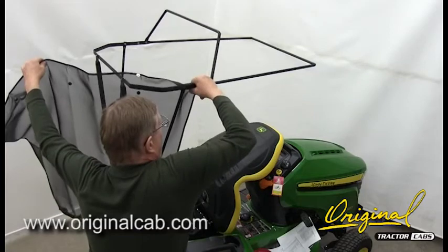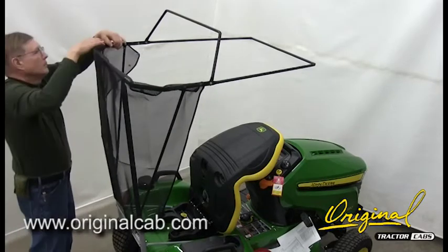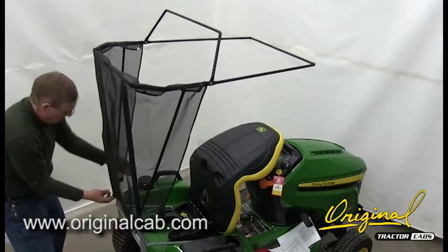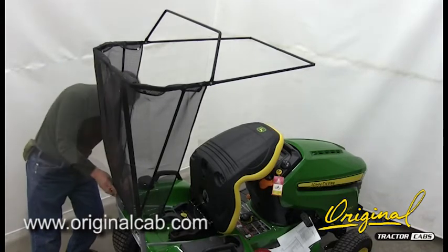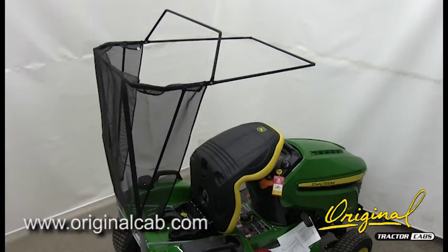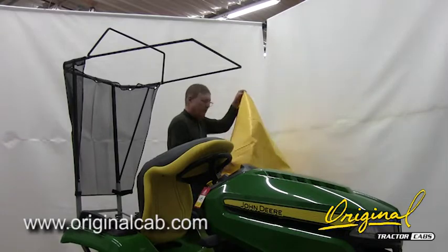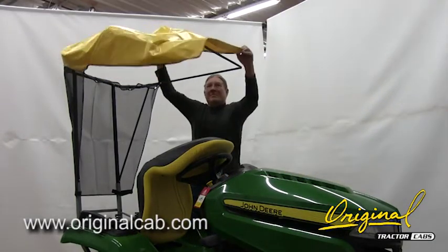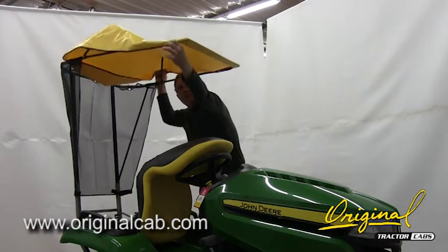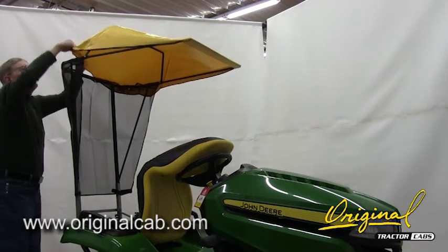D. Wrap the top of the rear screen panel around the rear bow and close the Velcro fastener. Secure the bottom to the post with the Velcro fastener. Slip the front of the vinyl cover over the front bow. Pull the rear of the cover down over the rear bow. Push the center bow up to tighten the cover if needed.